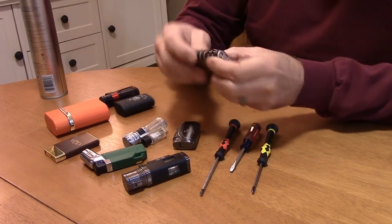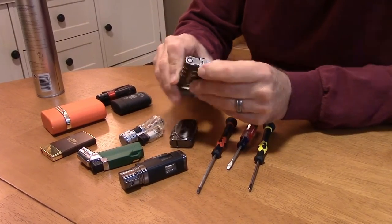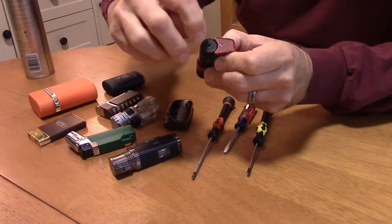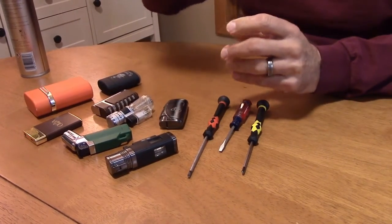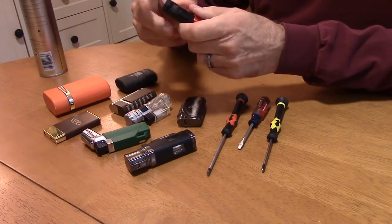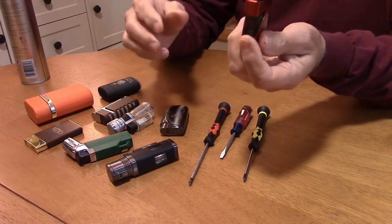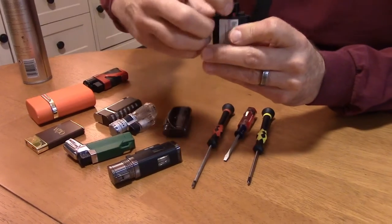We want to familiarize ourselves with our lighters because there are two things we want to look for. First, look for the little gas valve — it's usually made of brass and located at the bottom of the lighter, almost exclusively. Second, look for how to turn the fuel up and down. The flame control knob varies — on this one it's a knob, on another it's a little red switch.